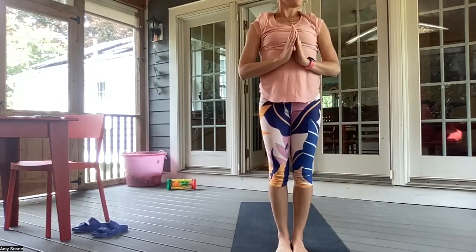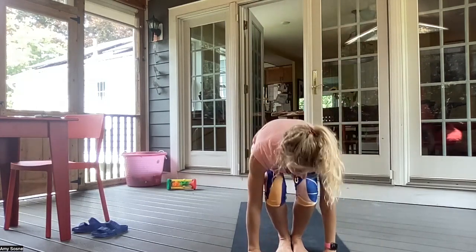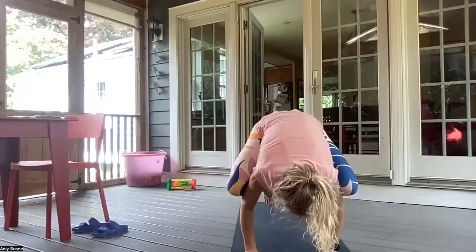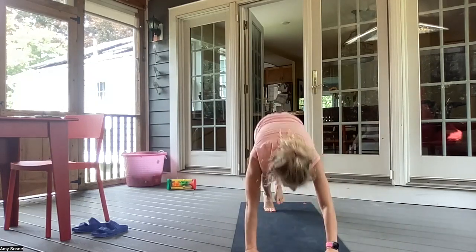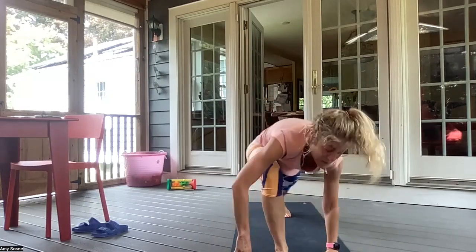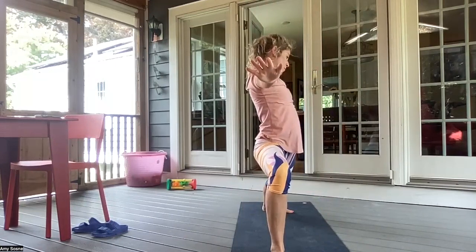Inhale, hands to heart center. Inhale into a chair pose. And exhale, planting your palms, maybe coming into a crow pose. Inhaling here. Exhale, jumping back — chaturanga. Inhale, up dog. Exhale, downward facing dog. Right leg up. Right foot between the hands — Warrior One. Inhaling here. Exhale, opening to Warrior Two.